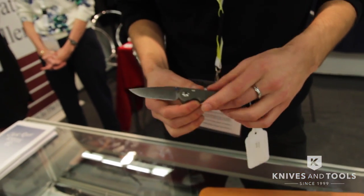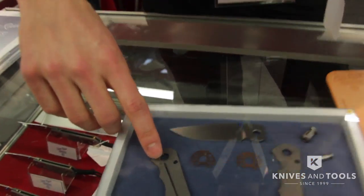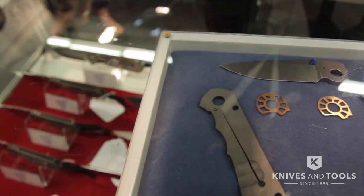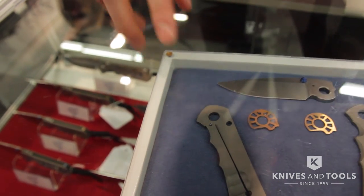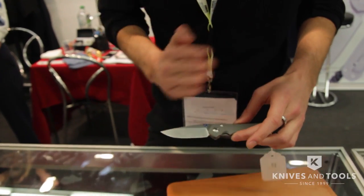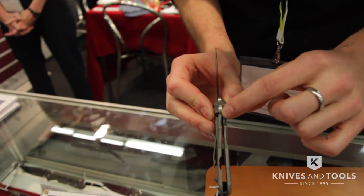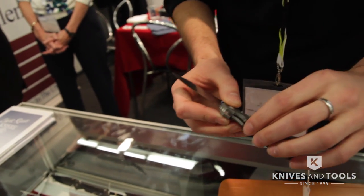Another thing that we've done with this knife is the first time that we've added the ceramic ball-end lock to the end of the lock bar on a small knife. We introduced it with the Umunzan and brought it out with the Sebenza 25. This is the first time we've done it with a small knife, so it gives you a very strong and consistent lock-up at the end of the lock bar.